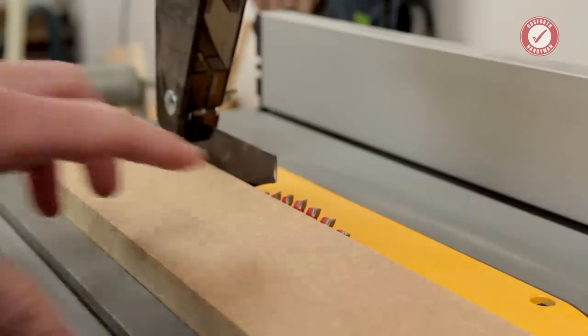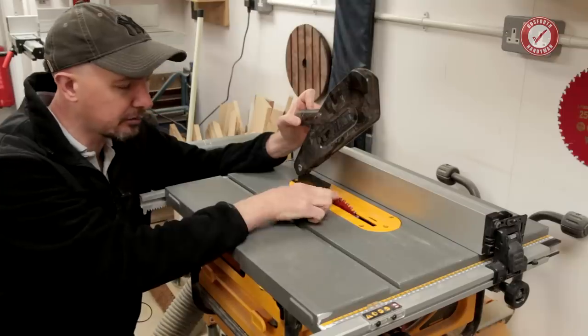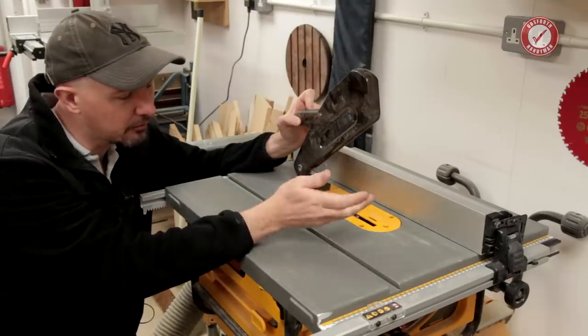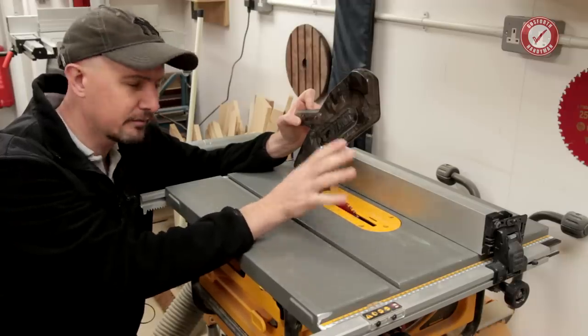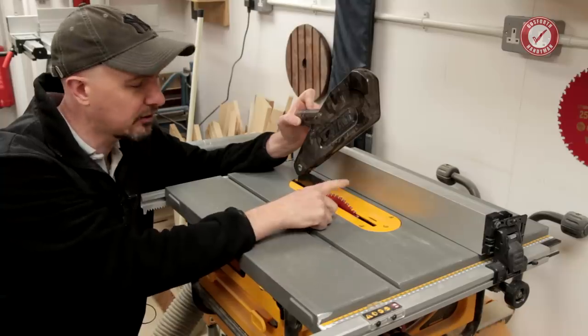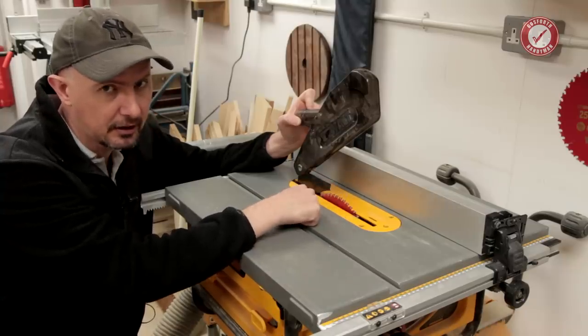The riving knife single-handedly — not 100%, but pretty much — prevents kickback. Similarly, keep the blade guard in place at all times. Not only does it stop you from face-planting onto the spinning blade, but it can also prevent wood from being chucked up in your face. My third tip: make sure you've got the blade height no higher than it needs to be. I generally say about a tooth's height above the workpiece, or about five millimetres. I often see people with the blade way up high — don't set it higher than it needs to be.